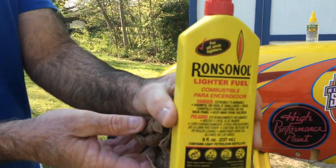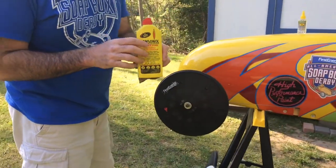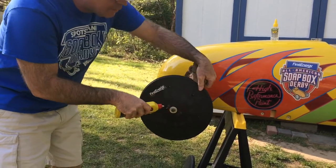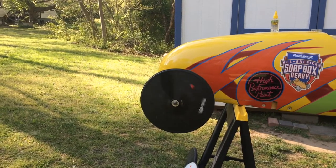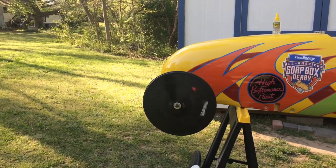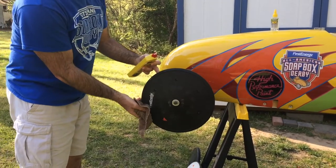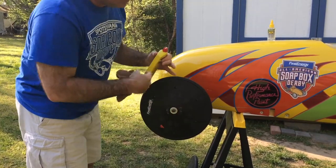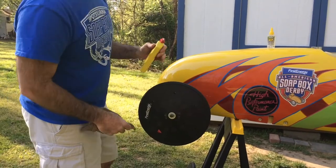This is just your ordinary lighter fluid. You want to do this outside, of course, because of the fumes. You squirt a little bit inside the bearing and spin your wheel. You'll notice that when you spin the wheel, dirt and debris are going to start coming out, especially if your wheels are not clean. You can do that a few times, and once you're done, wipe around. You can run it a couple of times like that.